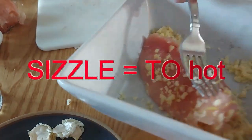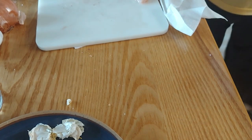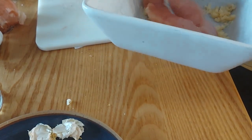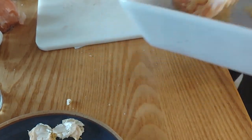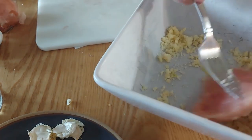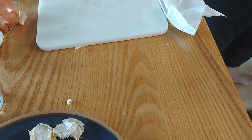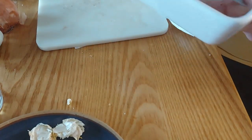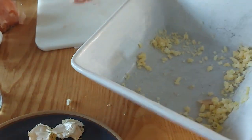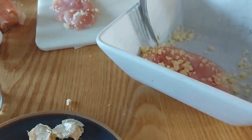I'm flipping it over and I'm not putting a whole bunch of stuff on it. The coconut oil is quite hot, so these are not going to take that long to cook. I already put Himalayan pink salt on these guys.